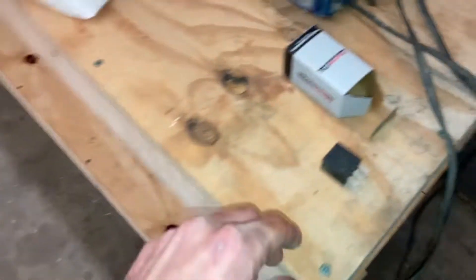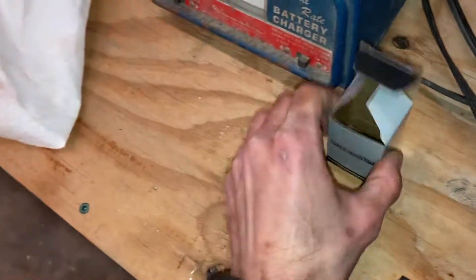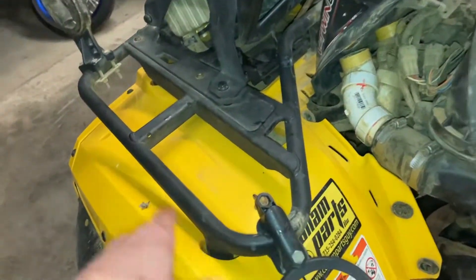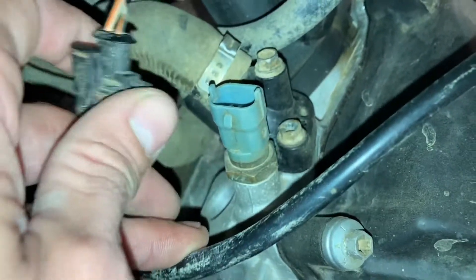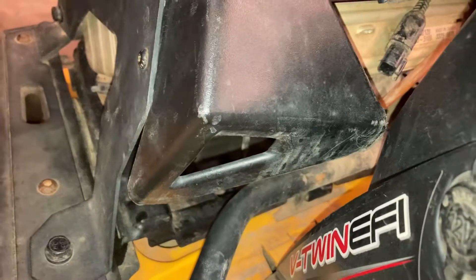I did go ahead and pick up a relay at O'Reilly's — this is the relay that I got. I've thrown the relay in there and have the fan plugged in at the connector, so the temperature sending unit is unplugged. We're just going to start the bike up, let it idle for a minute, and the fault code should pop up on the dash, and then we should hear the cooling fan kick on.